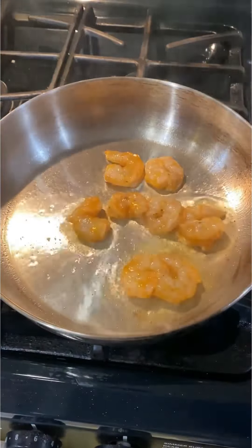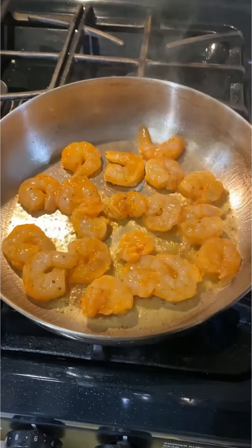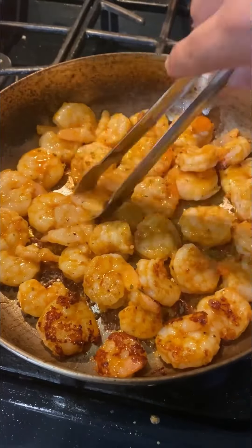I'm gonna start getting my pan nice and hot. Throw in your shrimp. You wanna cook them about two minutes per side or so. There they are right there.